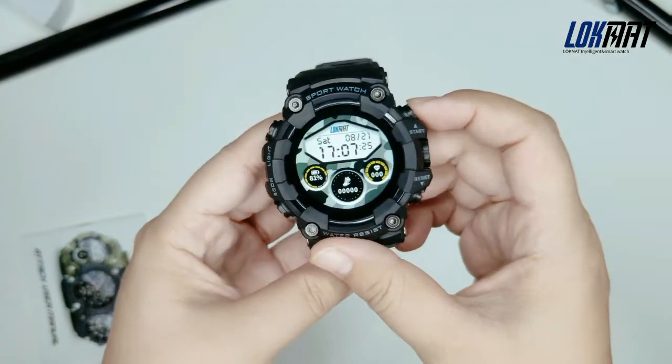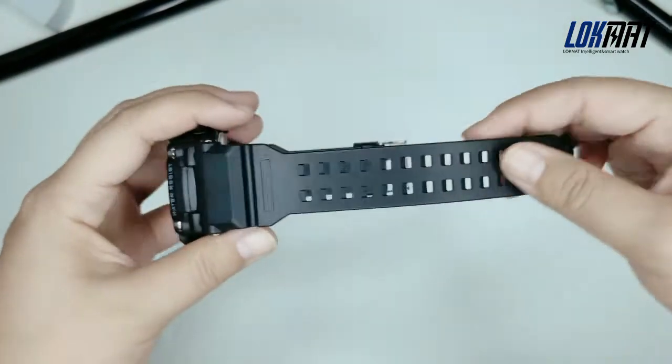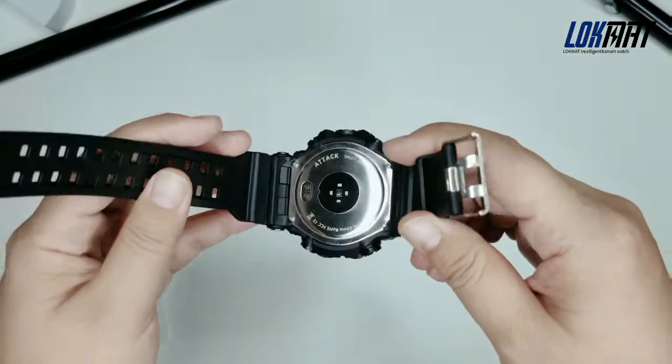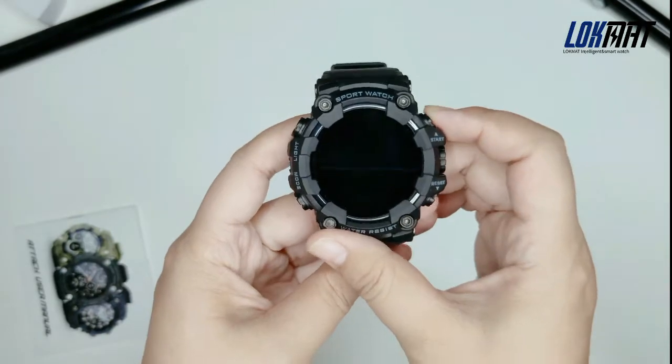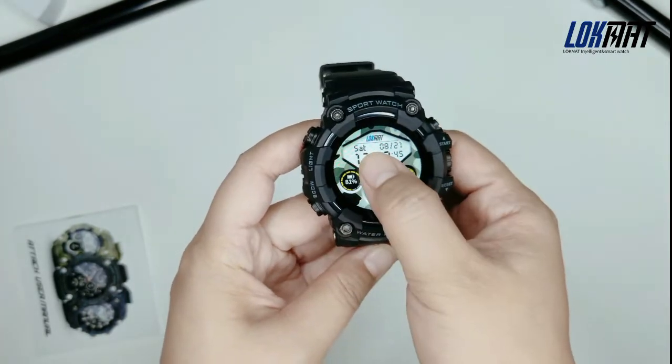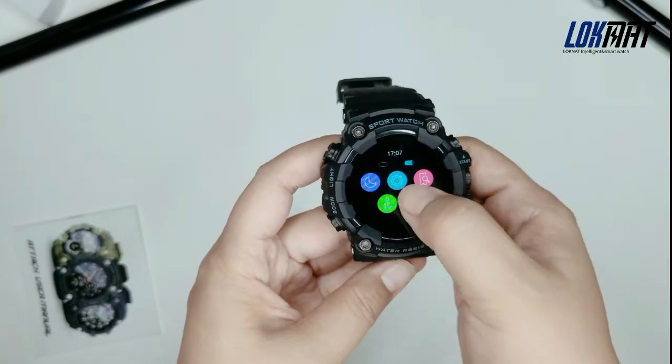The appearance looks like G-Shock. It has our brand logo on the watch clasp. The strap is made of TPU. You can change the dial as you like. The fixed dial has five options in the watch.